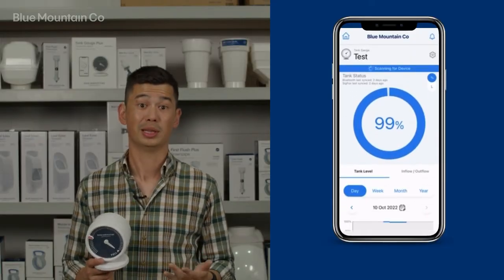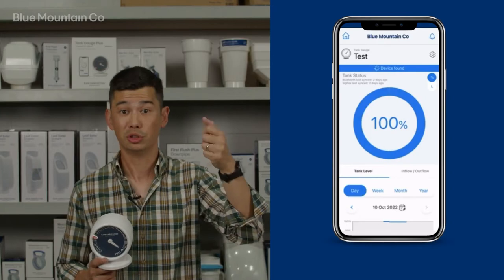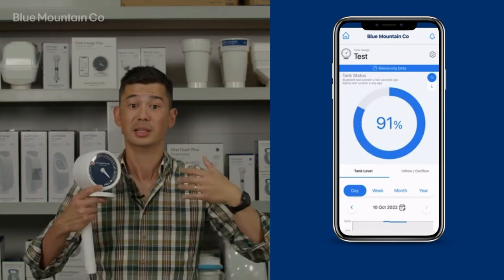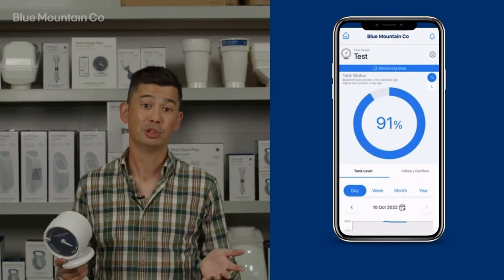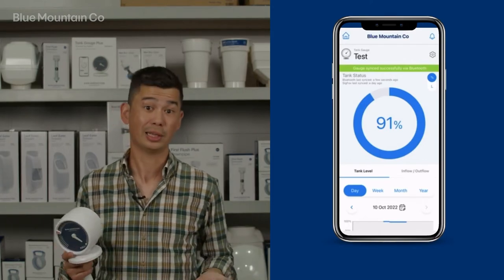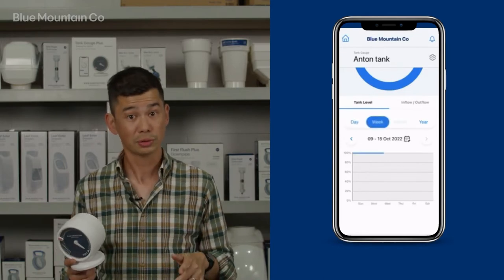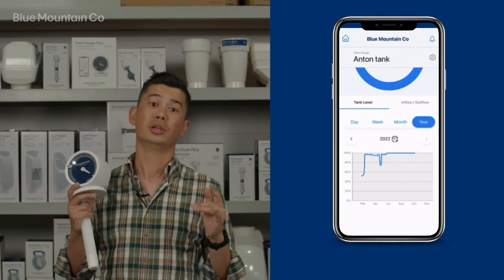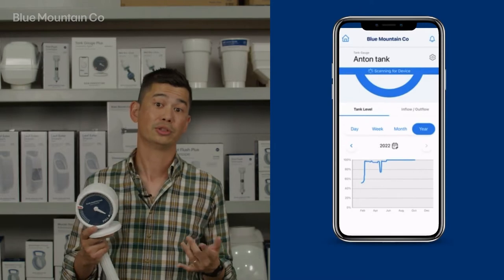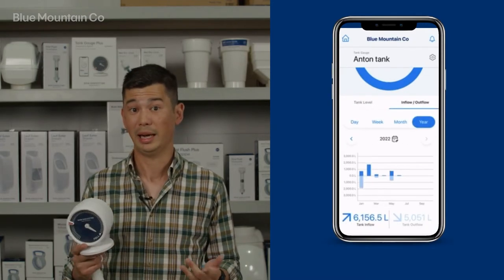So firstly, let's talk about the data. You'll get current tank level data. If you're within Bluetooth range, you can pull down the app as often as you like and see it update. If you happen to be remotely, the gauge will send a message to you whenever your tank level changes. You'll also be able to see the historical levels of your tank. This is going to help you monitor how your tank's been tracking and make better decisions about how you use your water.